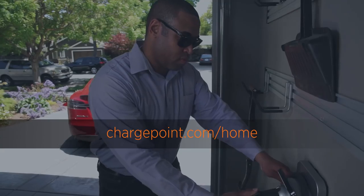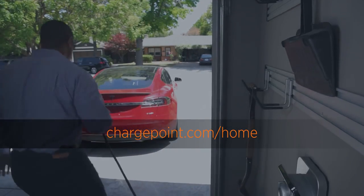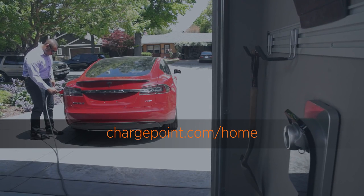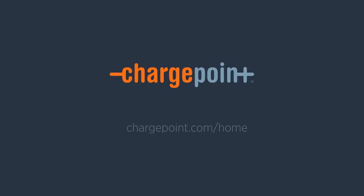That's it — your charging station is ready to use. Enjoy the freedom and convenience of charging at home. If you have any questions, visit us at ChargePoint.com/home. Drive happy!